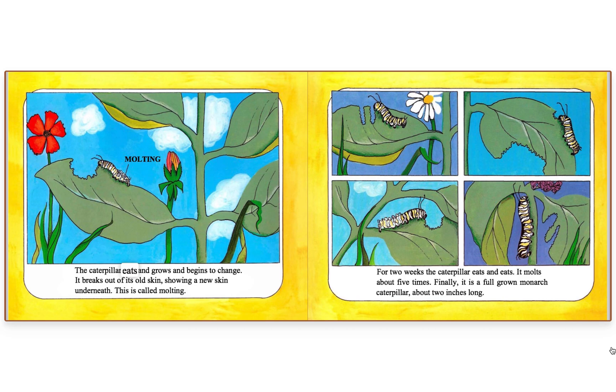The caterpillar eats and grows and begins to change. It breaks out of its old skin, showing a new skin underneath. This is called molting.